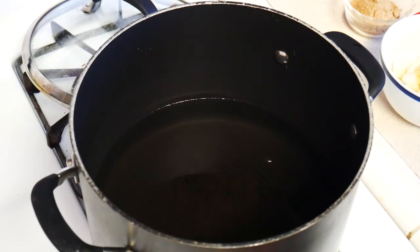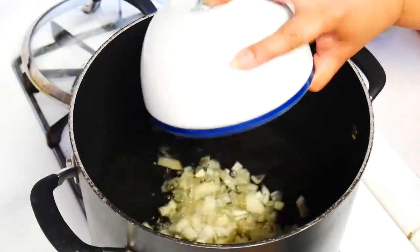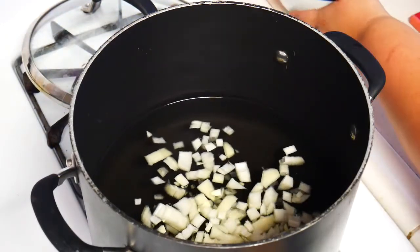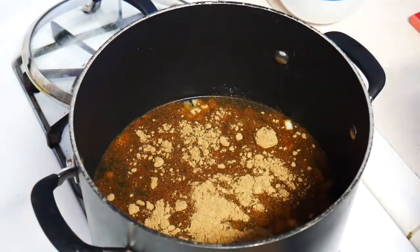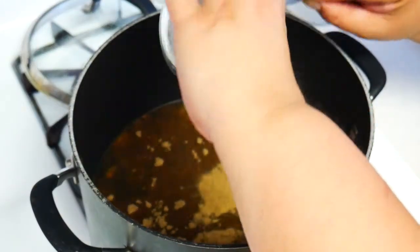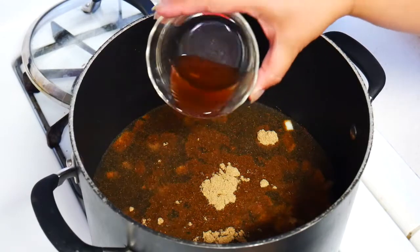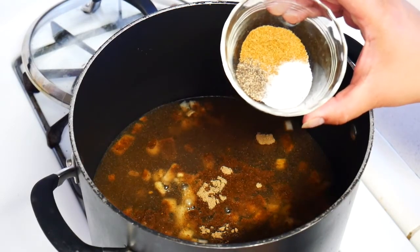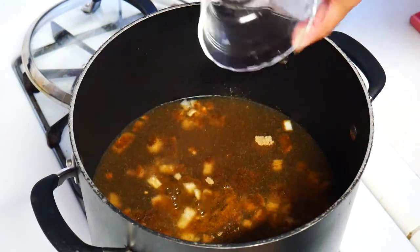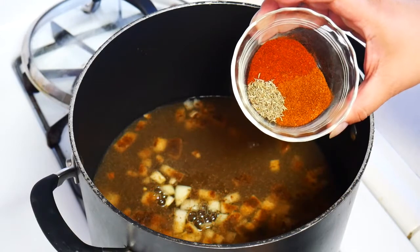I've got six cups of water in my pot and I'm going to add all my ingredients. One onion and three teaspoons of the chopped garlic. We've got our pulverized mushroom medley. Then one tablespoon of red wine vinegar, one teaspoon of cumin, half a teaspoon of black pepper, one teaspoon of salt, two teaspoons of paprika, two teaspoons of chili powder, and one teaspoon of thyme.